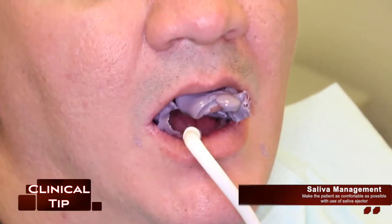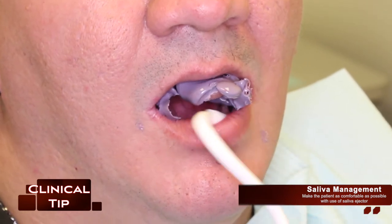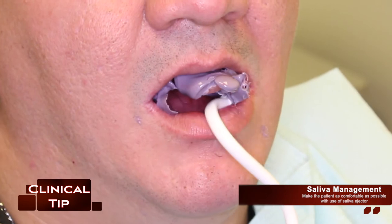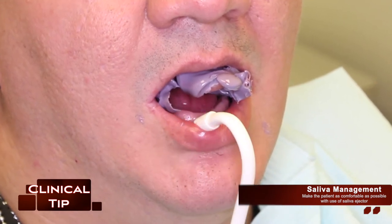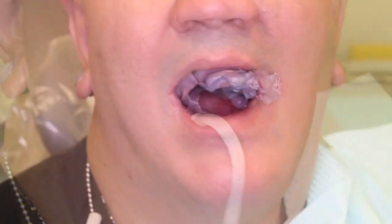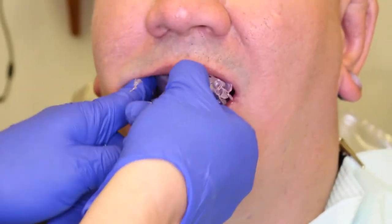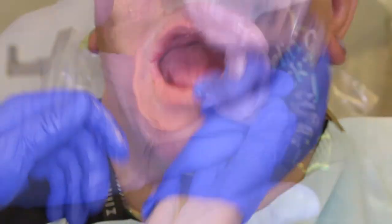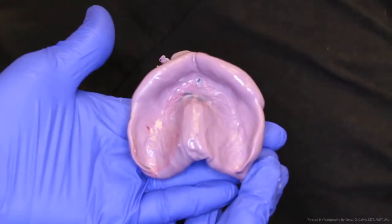Another clinical tip is saliva management, especially when using a VPS type of material. Make the patient as comfortable as possible with use of a saliva ejector to get rid of any excess saliva. It should be noted how the handle position of the tray facilitates the removal of the impression, and how the custom tray handle is just as important as the rest of the custom tray.